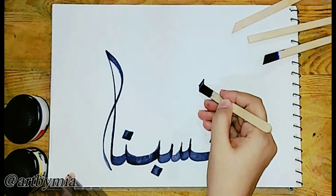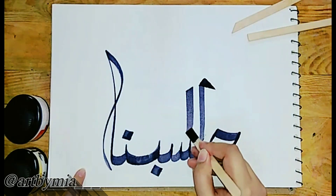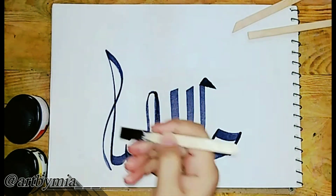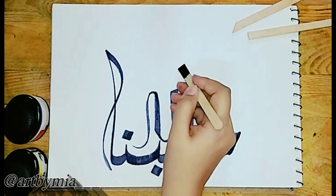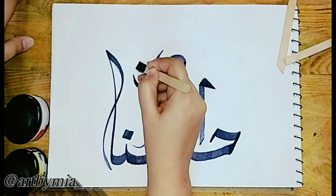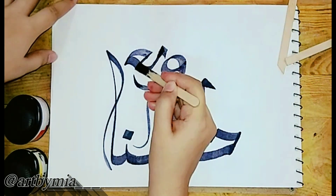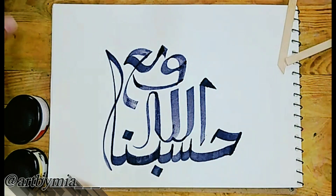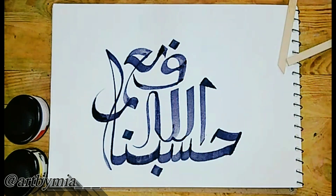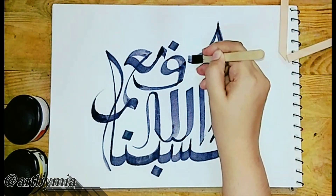I have written 'HasbunAllah' and now it's time to calligraph the name of Allah. You should have an idea of how to write before starting — practice on a rough page first, it will help you a lot. Dip the stick again and again into the ink for darker calligraphy, and remove the extra ink on a rough page so it will not overflow. See how to move the stick to make awesome and incredible calligraphy. After writing 'HasbunAllah' I have written 'Ni'mal Wakeel' — make sure to keep the difference in thick and thin edges.